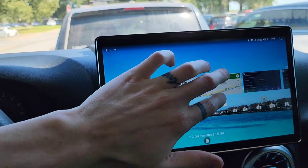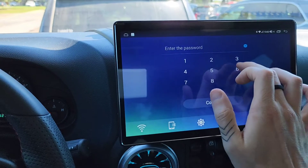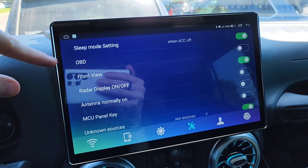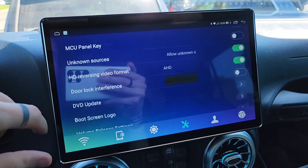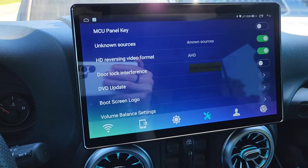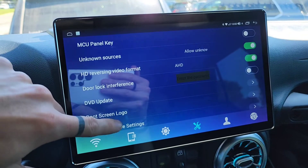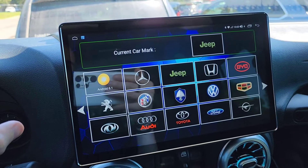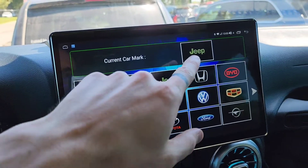Back in settings, you can set up sleep mode and there's OBD, which I'll cover in a separate video. It allows you to install unknown sources, so if you want to sideload an APK not available in the Play Store, you can do that. There's also a boot screen logo — though you almost never see it. The only times I've seen it are during the initial install and the rare unit reset, where I've set it to Jeep.